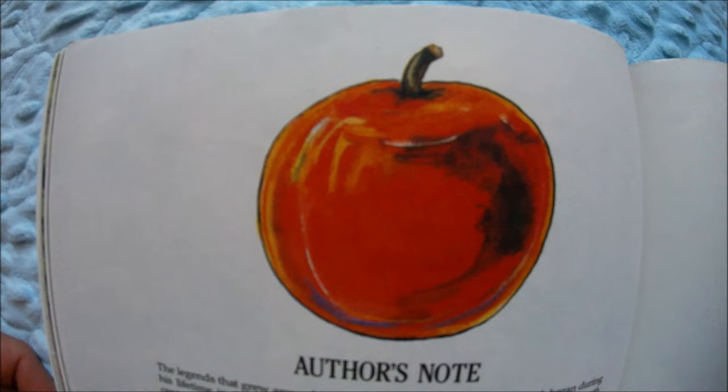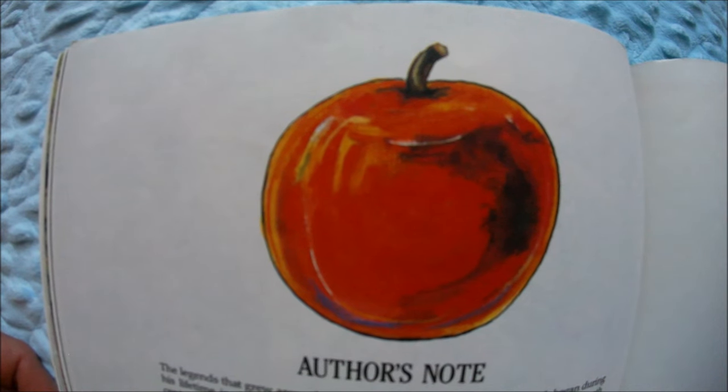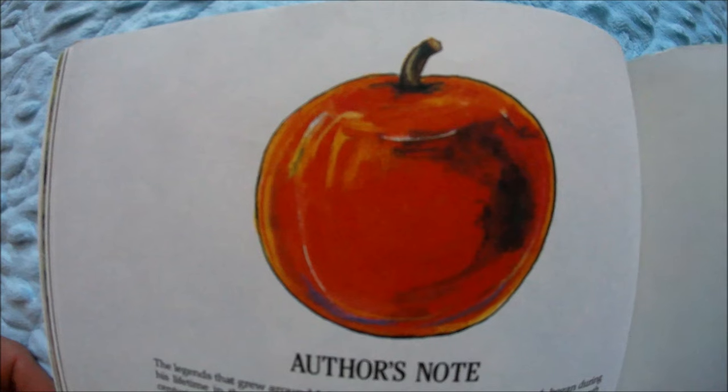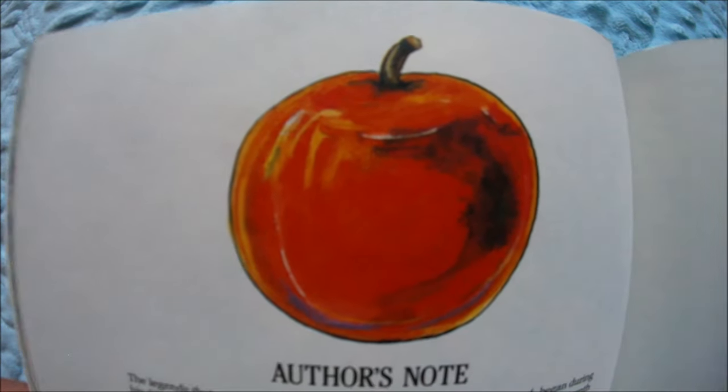Can you tell me how Johnny Appleseed got his name? That's right — it was because he always had apple seeds and apple plants to either sell or give to other people, so people started calling him Johnny Appleseed.